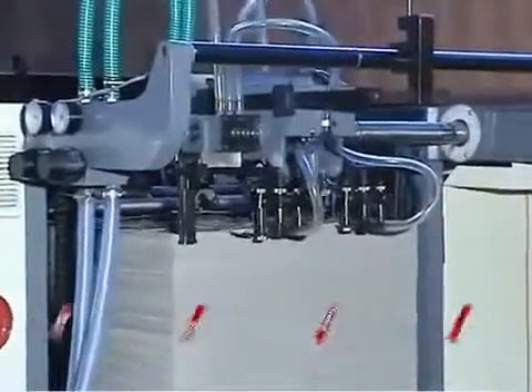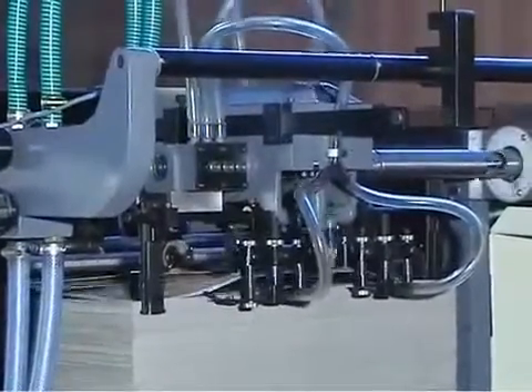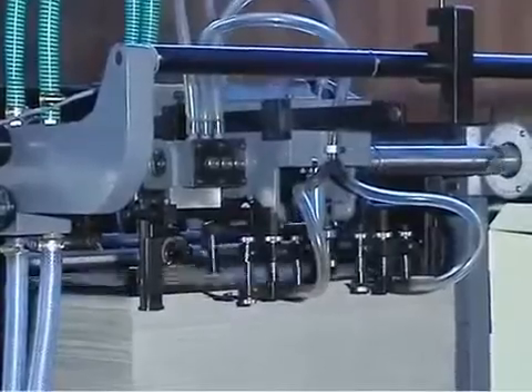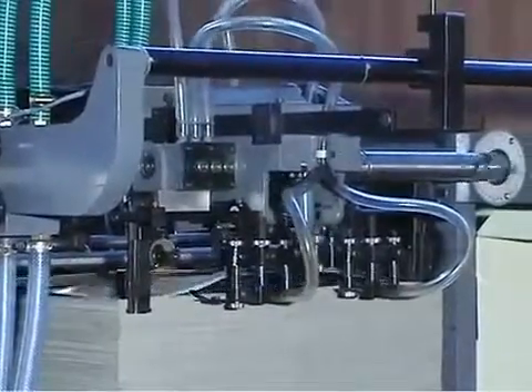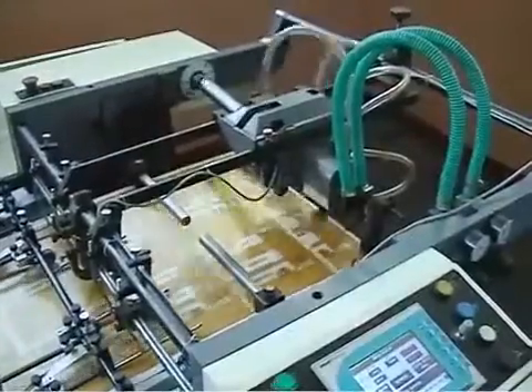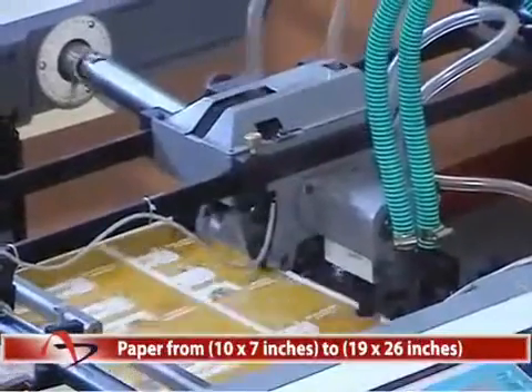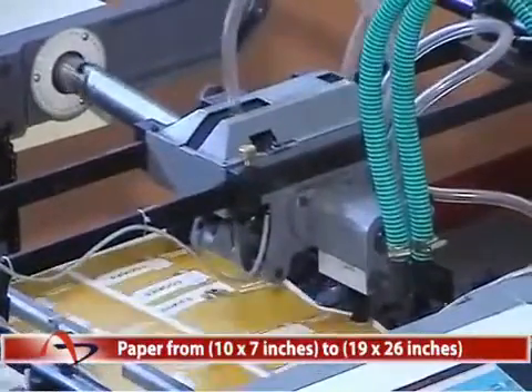Stream Feeding. The suckers in the suction device separate and lift various stocks of paper perfectly. The machine is equipped with a stream feeding system, ensuring precise feeding for various sizes of paper from 10 inches by 7 inches to 19 inches by 26 inches.